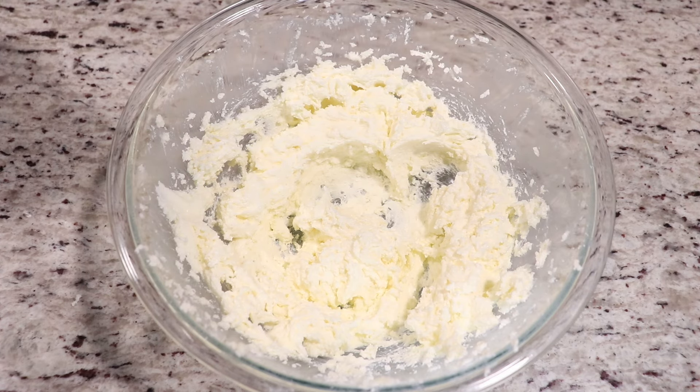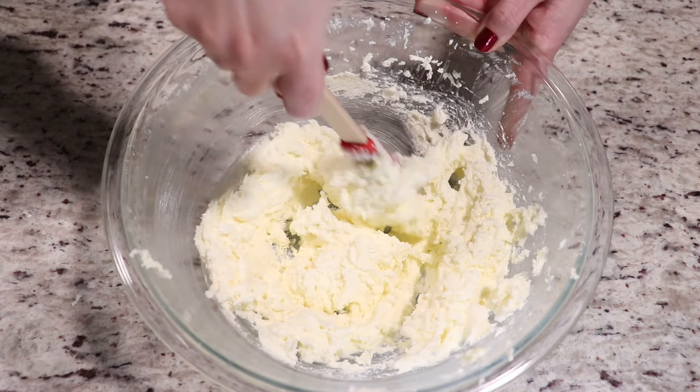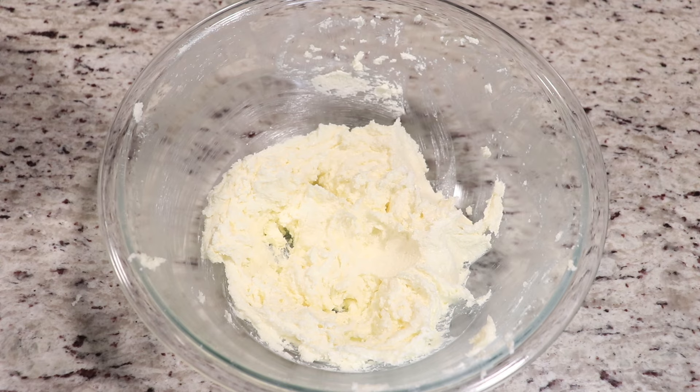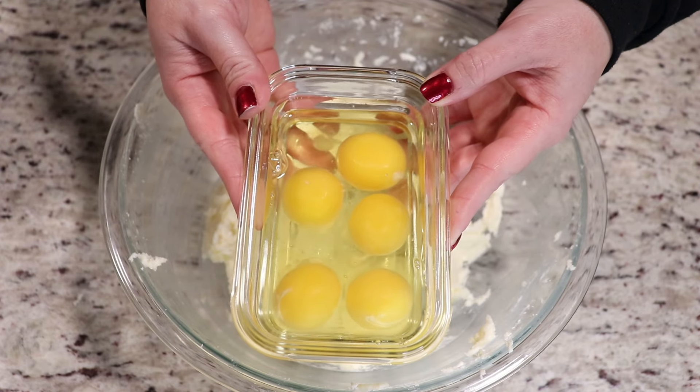Now we are ready to add in our eggs. I'm just going to scrape the sides first. Just make sure your butter is very softened and at room temperature. If it's still a little firm, place it in the microwave for 15 to 20 seconds and it'll be much easier to mix. Now we'll add in our eggs.